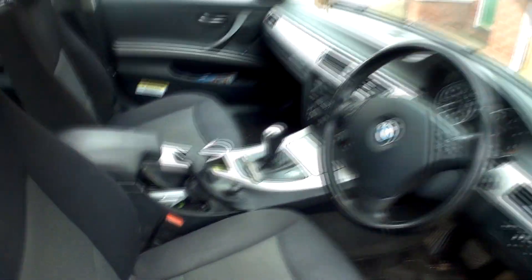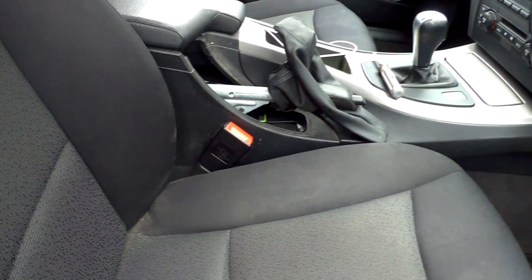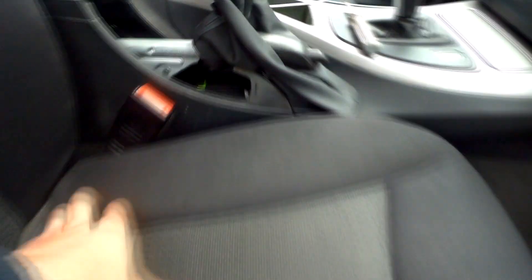The first thing you're going to have to do is obviously take your wheel off. Make sure that the handbrake is all the way down. There's a little service lock thing here with a yellow spring.